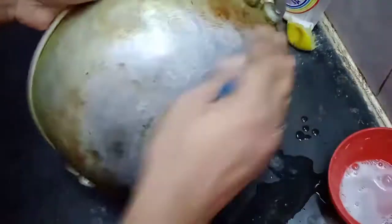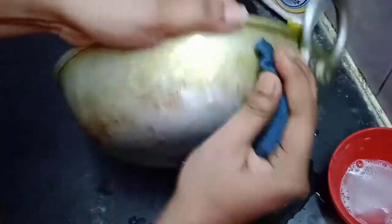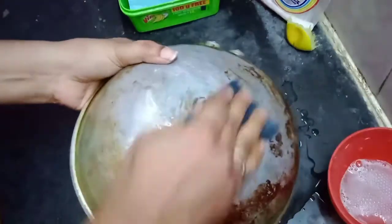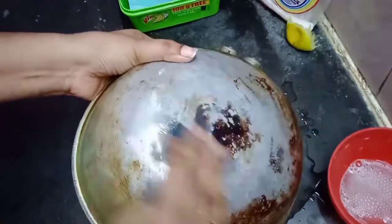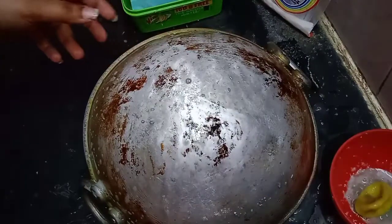We need a little bit of vinegar to clean it. We can use some of the scrub and scrub it slowly. The oil is already washed.